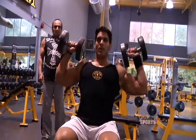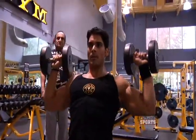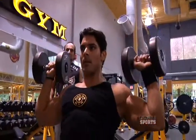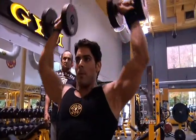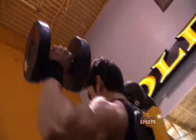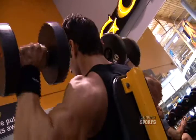The first exercise we have to do is the seated overhead dumbbell press. We have to sit on the bench and press overhead for the shoulder. When we are seated, we press overhead to work the shoulder muscles. The front shoulder and the middle deltoid are the muscles used.